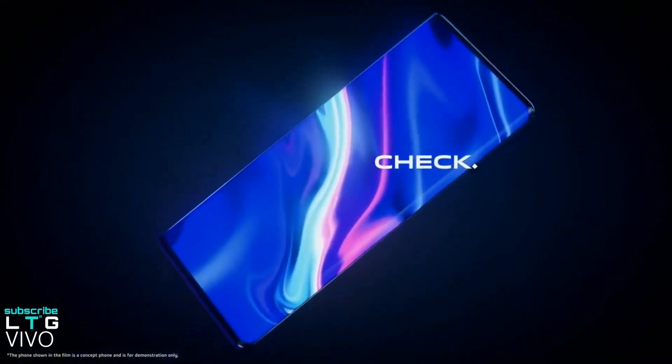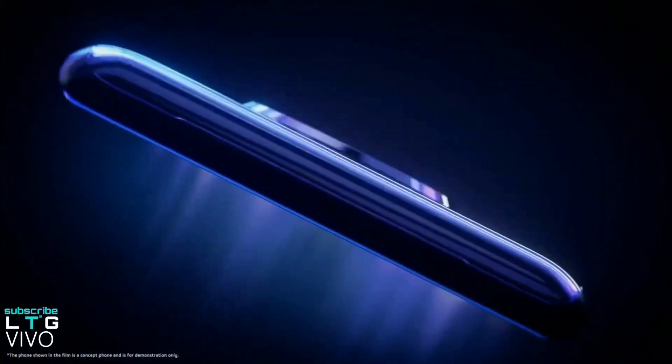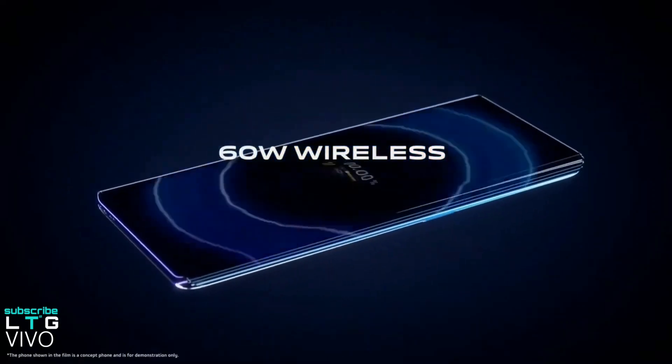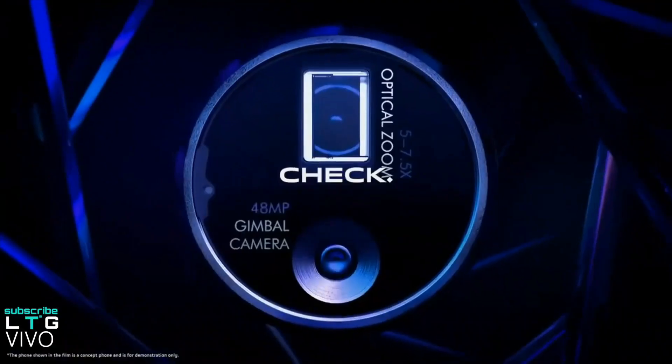The Vivo Apex 2020 has officially been unveiled, and not only does it have an incredible display, performance, and cameras, but we now know that it has an incredible 60 watt wireless charging. For anyone that hasn't heard of the new Vivo Apex 2020, it is an incredible new smartphone from Vivo that's really pushing the boundaries of smartphone technology.